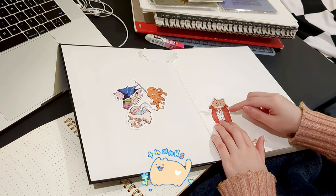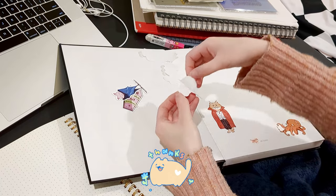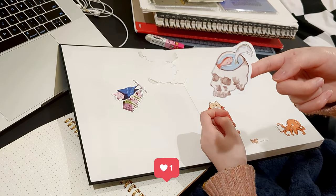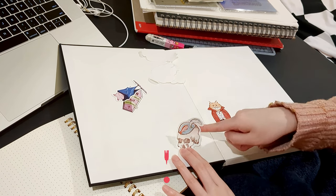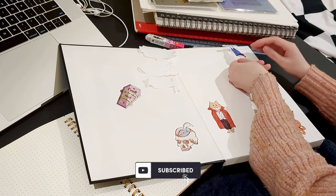Thank you so much for watching this video. I had lots of fun doing the paper testing. I will keep sharing sticker-making experiences with you all. If you like this video, please hit the like button and subscribe to my channel. Thank you for watching — see you next week.